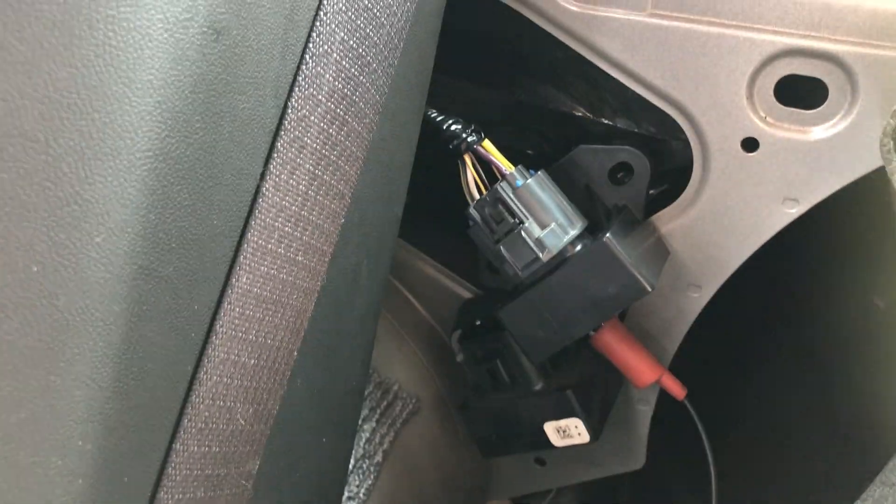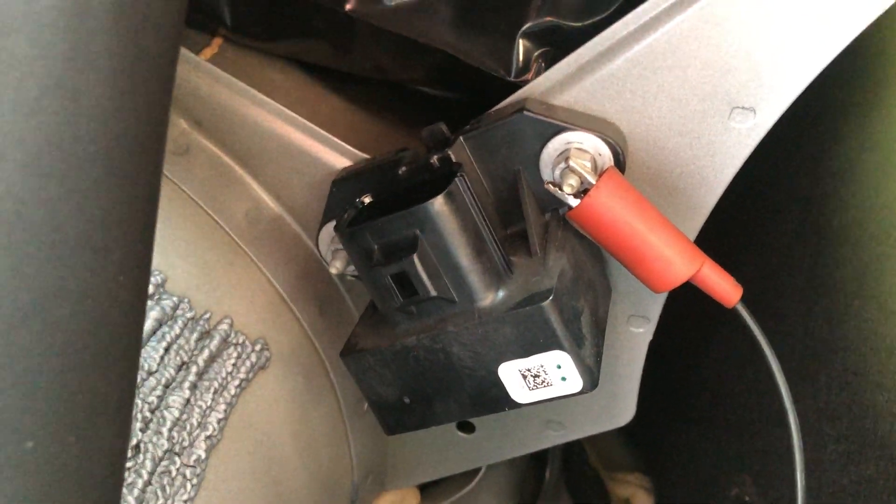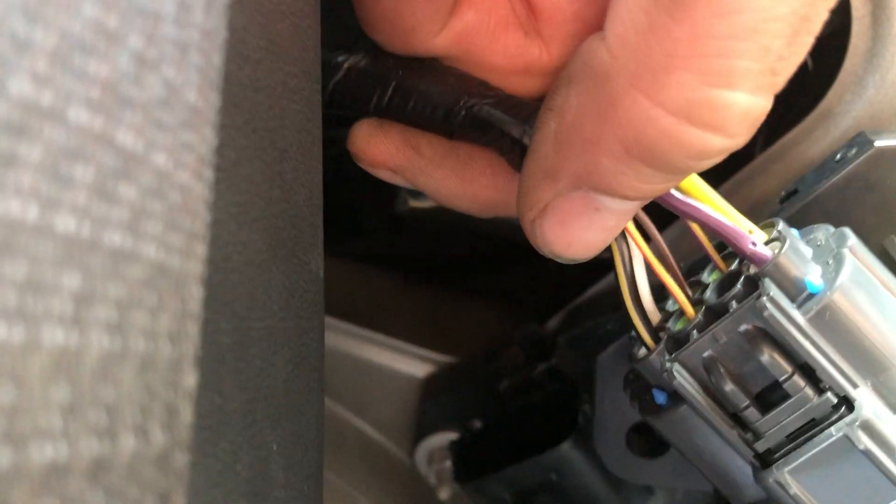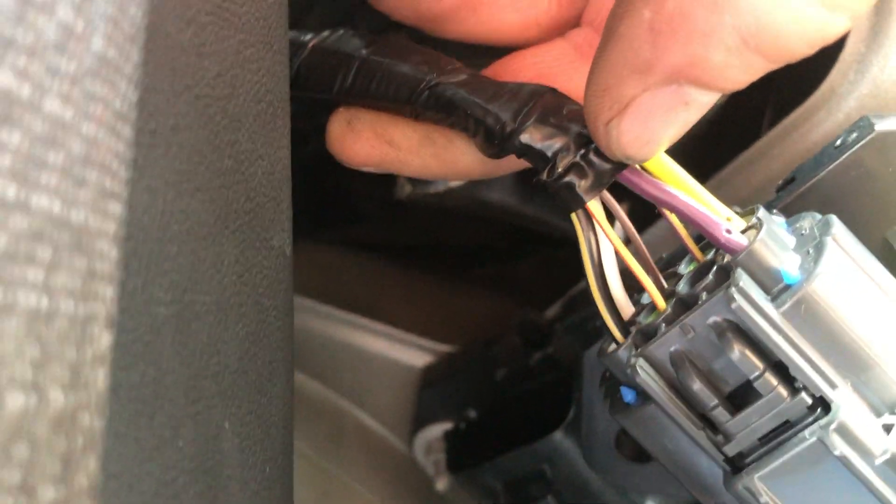Right back here you'll find what's called the fuel pump driver module. I currently have a new one installed here, with the old one still mounted right there — I was just testing with the new one. What you want to test for is power and ground going into this module: the ground going in will be black and yellow, and power going in is purple and green — test these while cranking the engine.